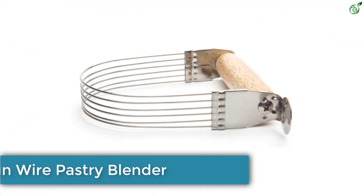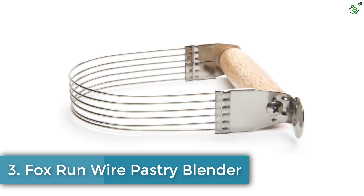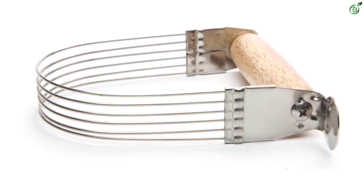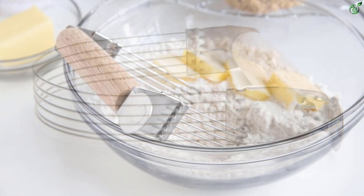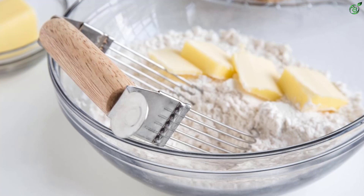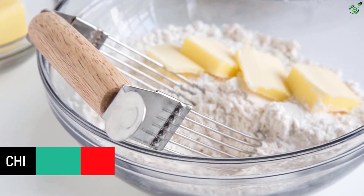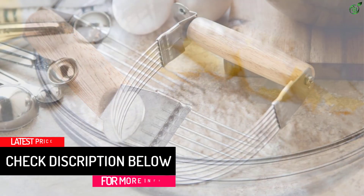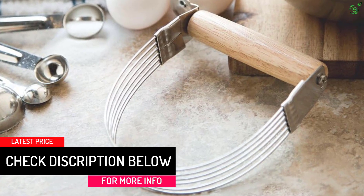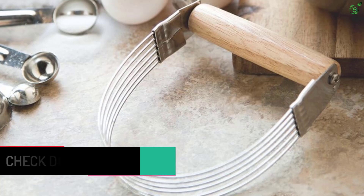Number 3: Fox Runwire Pastry Blender. This is a 5-inch dough blender made of stainless steel wires and a wooden handle. It features a thumb rest for comfortable use and is perfect for mixing together thicker ingredients, both wet and dry, for perfectly blended dough. It is easy to clean by hand washing and drying completely. The durable stainless steel wires with wooden handle easily combine wet and dry ingredients, and the convenient thumb rest ensures easy, comfortable use.